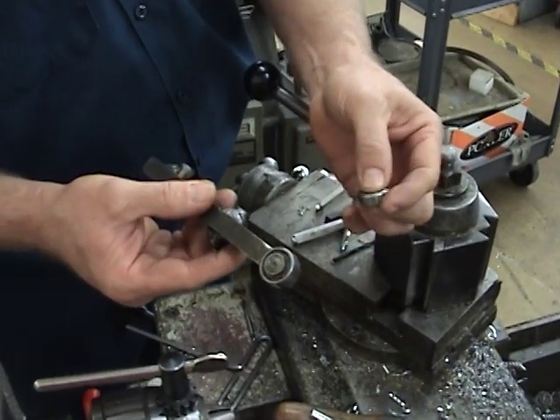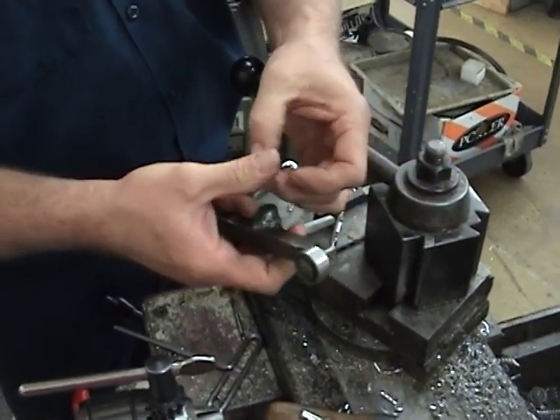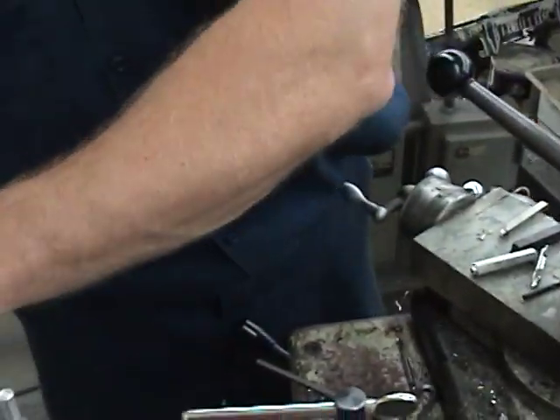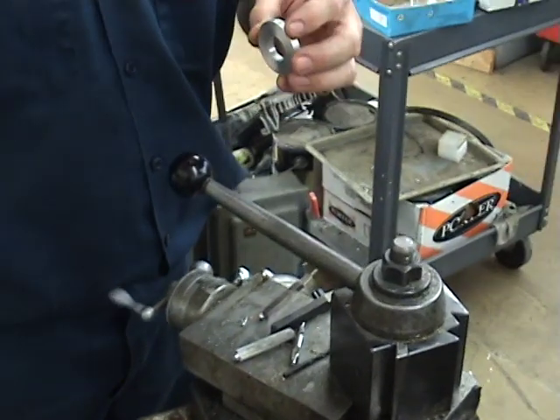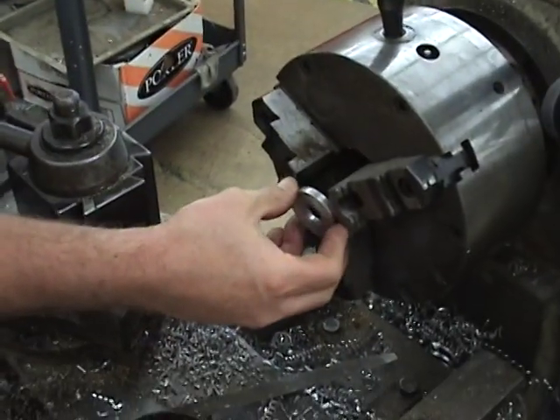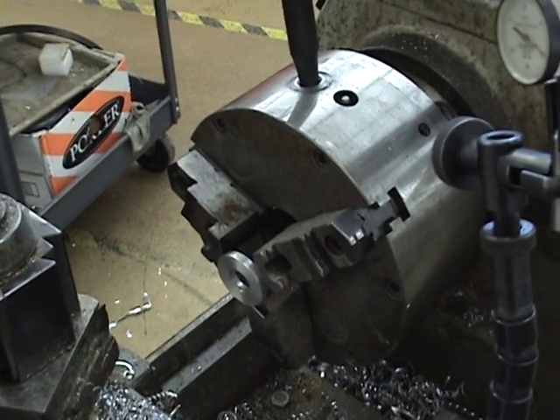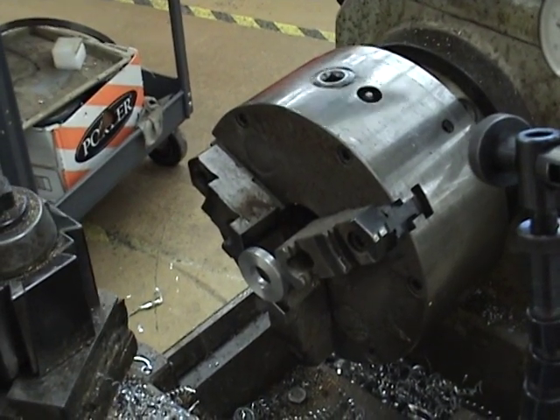Today I'm going to show you how to indicate in the lathe with a ball bearing. First you take your part that you want to indicate and clamp it lightly — very lightly — just enough to hold it.